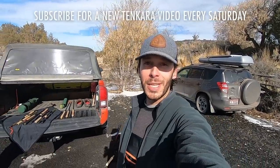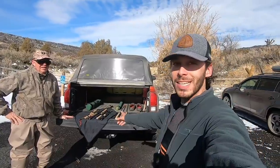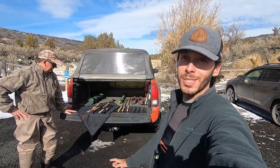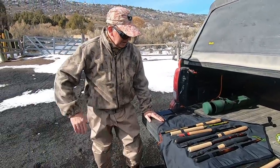Hello everyone. I have a really exciting video for you today. I'm fishing with a Tenkara legend here. This is Dr. Tom Davis from the blog Teton Tenkara. He's been showing me his rod collection, part of his rod collection. Can you just quickly run through some of your rods here, Tom?